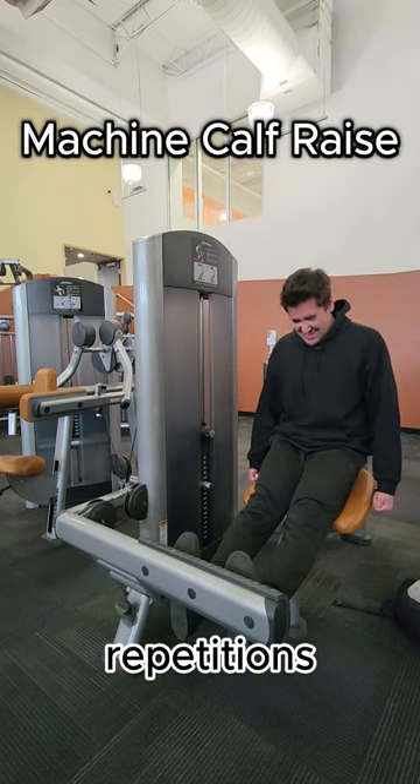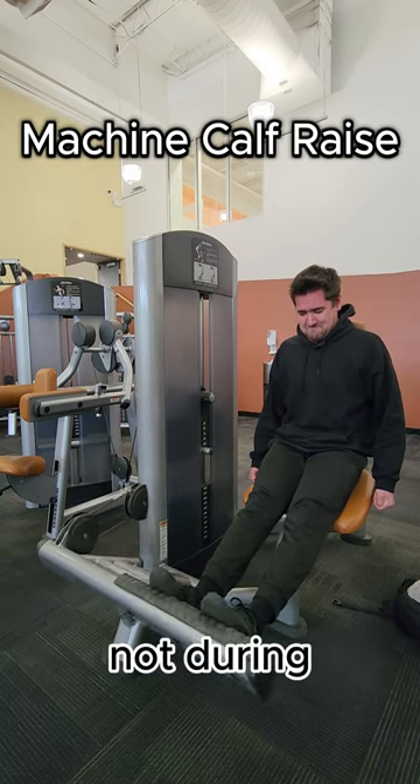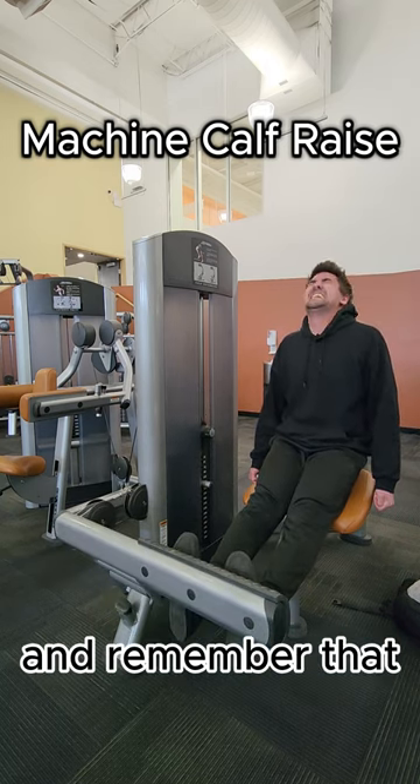Then repeat for 10 to 20 repetitions. This is one of those moments where you'll thank me later, not during. So give these a try and remember that.